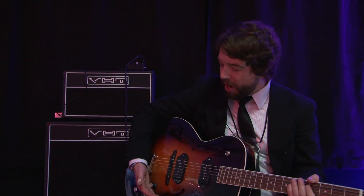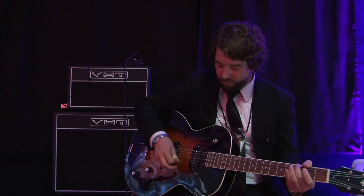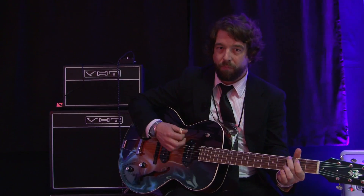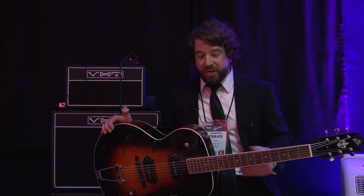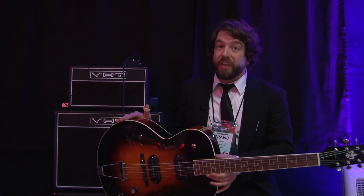But take the exact same guitar, crank it to 10 or 11 if you prefer. So it really becomes an all-purpose guitar — acoustic, electric, rock, jazz, everything in between. It's definitely a winner.